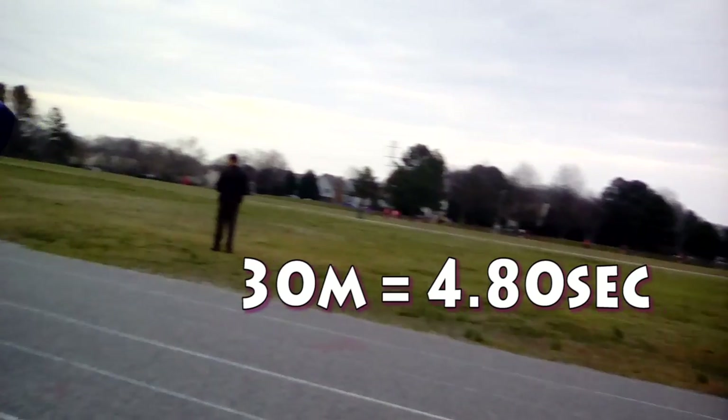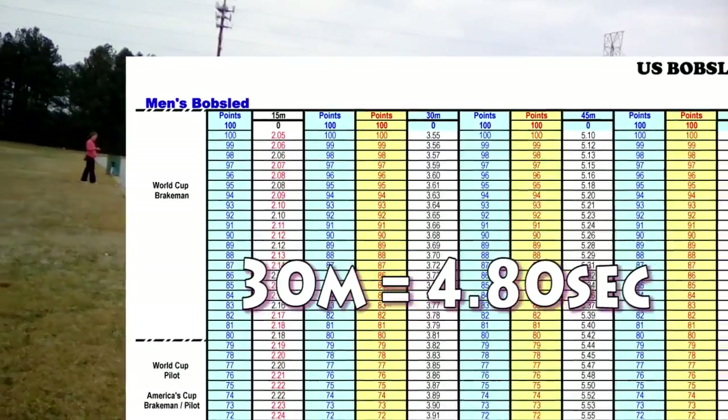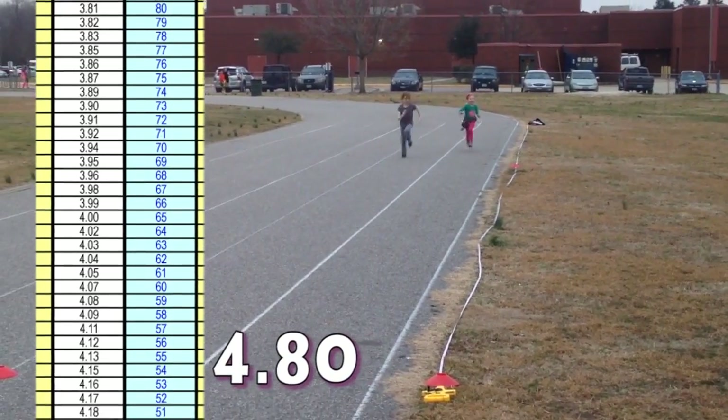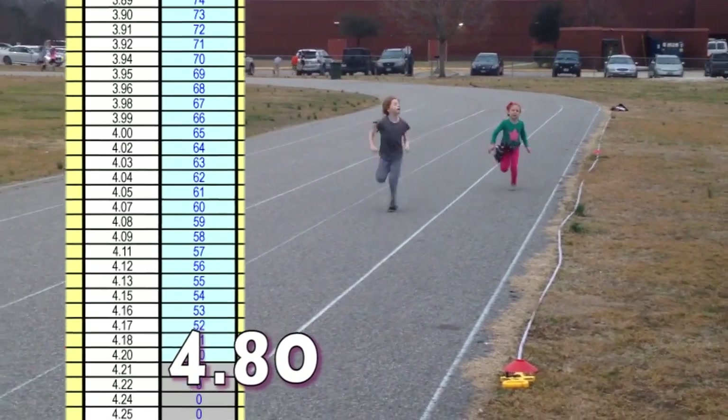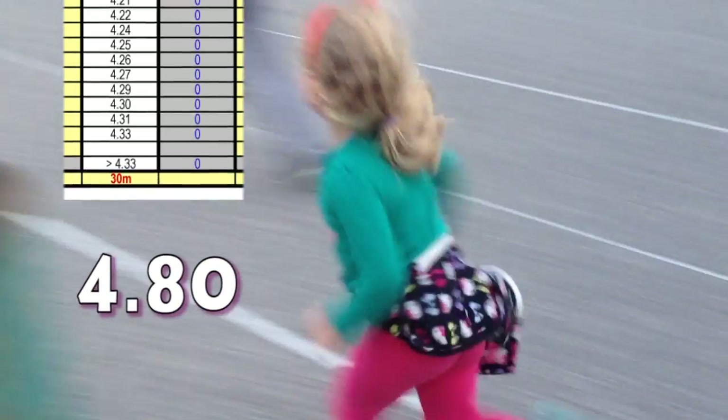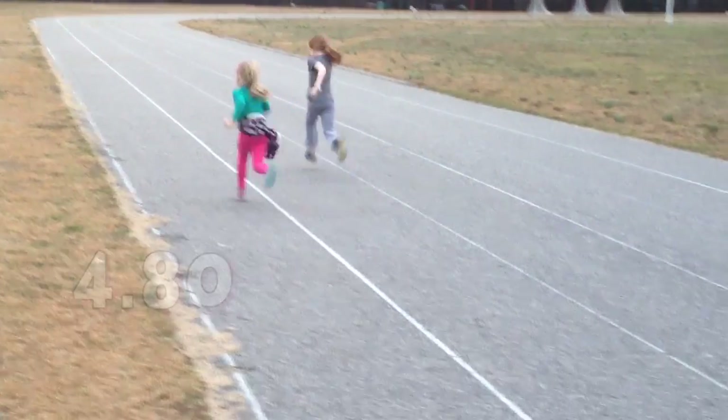Four point eight seconds in a 30-meter. Now here's why that's kind of depressing — this is the breakdown for the US bobsled team tryout, there is the 30 meters, and here is where I fall on the chart: it is absolutely nowhere. But that's a cute video of my kids, so that you don't get as depressed as I was.